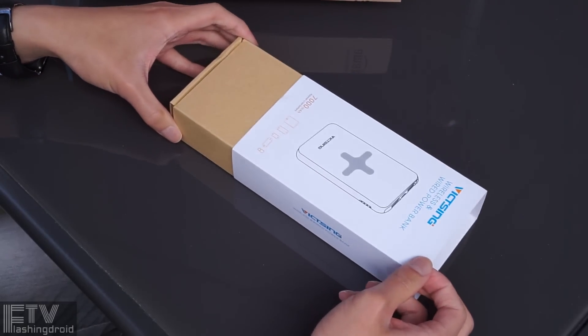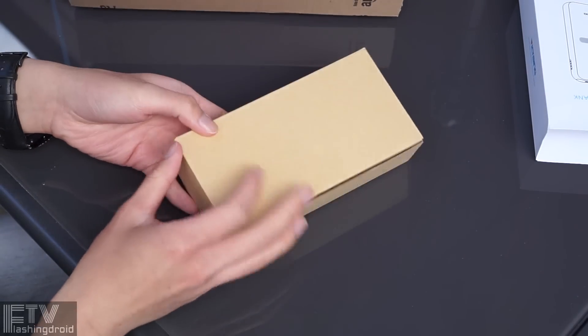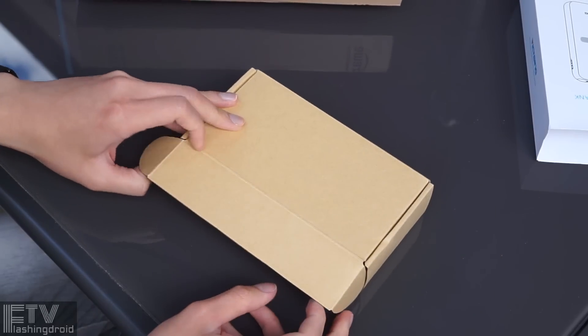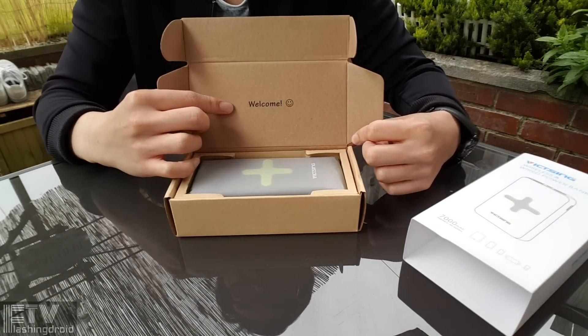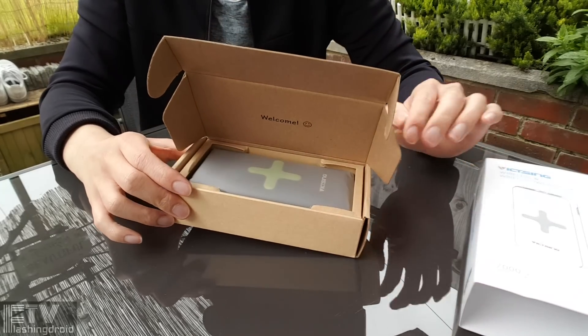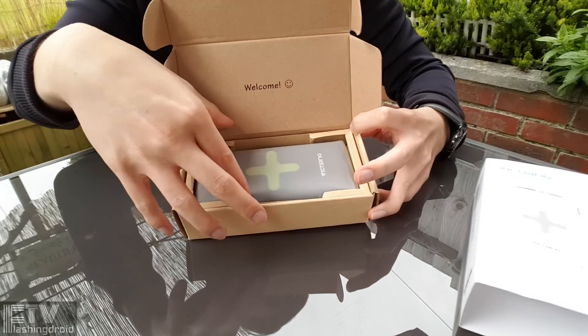Moments of truth. I'm really impressed by this packaging. It's simple and basic, but the quality and the material used is really great. And there's a little smiling emoji there. The power bank is sitting right here, protected with a plastic bag. Very nicely presented.